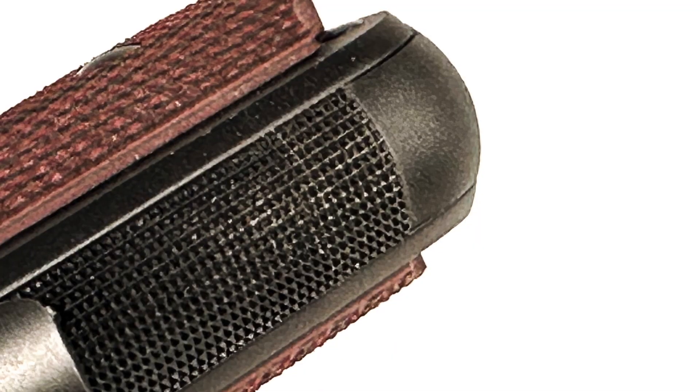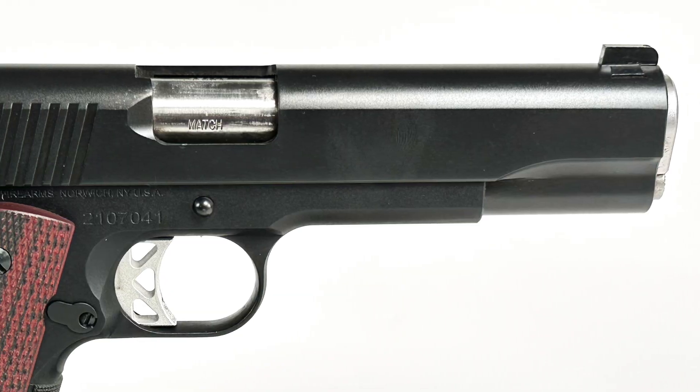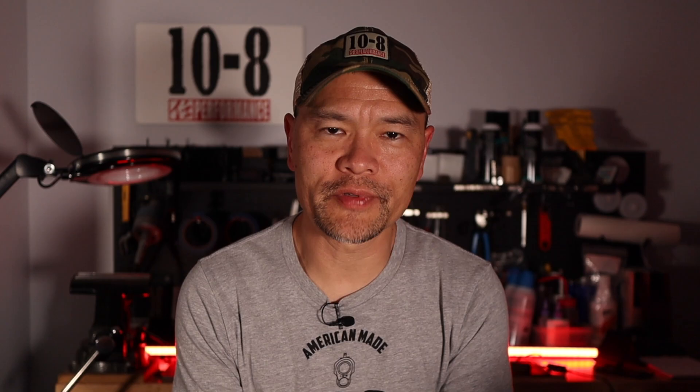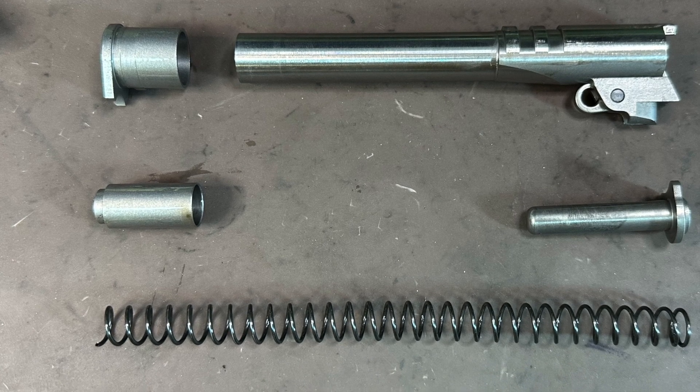There's a matching aluminum mainspring housing with 25 LPI checkering on the back and a rounded bottom rear corner, which is really nice for handling and carry. The slide and steel small parts are finished in a nitro carburized finish, which some of you may know as melanite, tenifer — that's a Glock brand name — FNC (ferritic nitro carburizing), or QPQ (quench-polish-quench). Basically all versions of the same process — extremely hard, wear and corrosion resistant. The spring plug is a Commander length plug, presumably for streamlining production so all their guns use the same type.